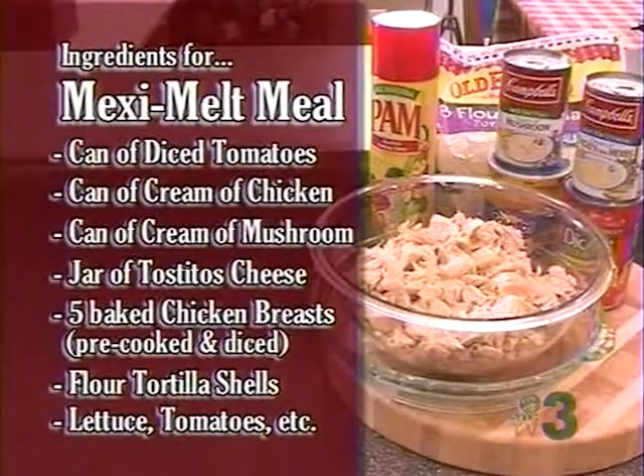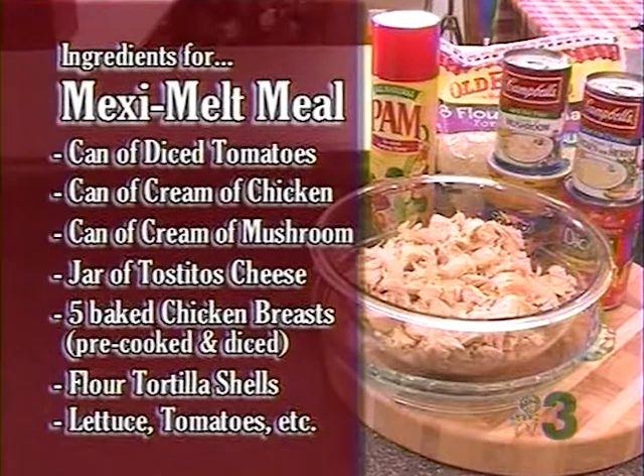Here are the ingredients for our Mexi-Melt meal: diced tomatoes, a can of cream of chicken, a can of cream of mushroom — Campbell's soups — Tostitos cheese, and we used five baked boneless chicken breasts, diced up. Simple recipes, tortilla shells, lettuce and tomato.